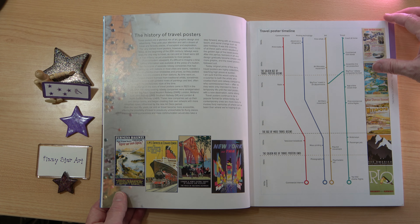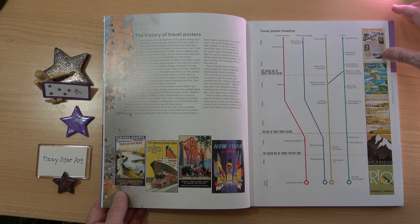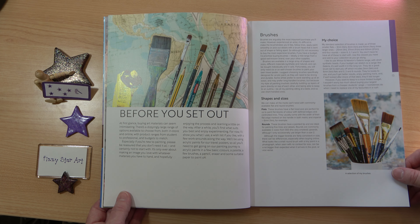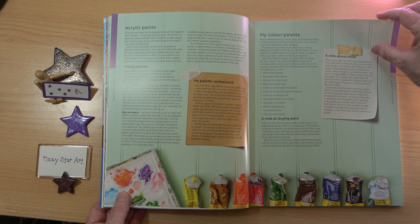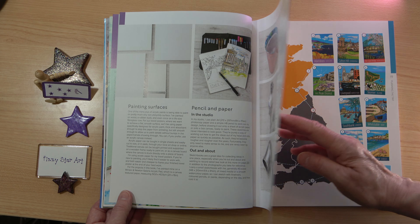We have a lovely history of travel posters — I really love travel posters. The retro posters are so beautiful and really collectible. There's a travel poster timeline, and then we move on to the things you need before you set out: your brushes, your acrylic paints, painting surfaces, and all the other materials you need.